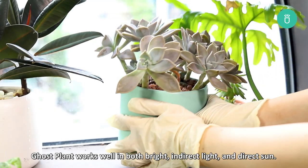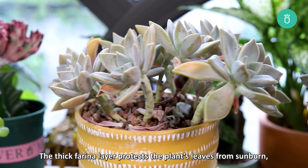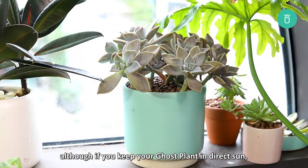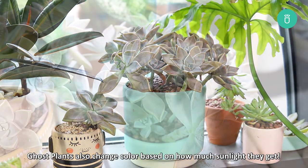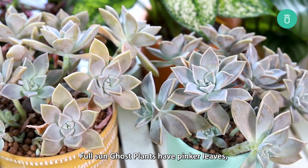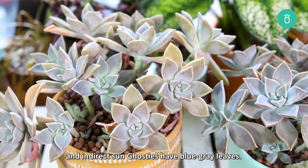Ghost plants work well in both bright indirect light and direct sun. The thick farina layer protects the plant's leaves from sunburn, although if you keep your ghost plant in direct sun, make sure it has a shaded reprieve during the hottest parts of the afternoon. Ghost plants also change color based on how much sunlight they get — full sun ghost plants have pinker leaves, and indirect sun ghosties have blue-gray leaves.